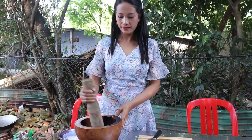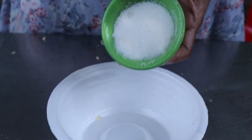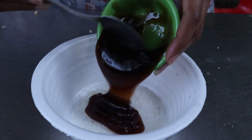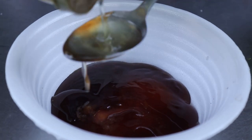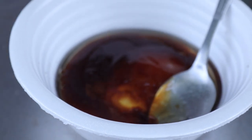Peppers, sugar, salt, oyster sauce, sesame oil, fish sauce, soy sauce.